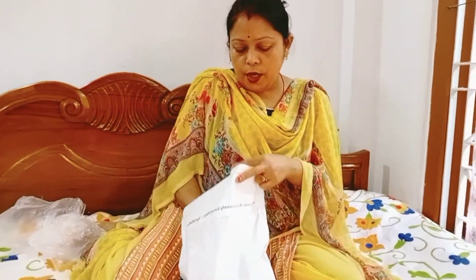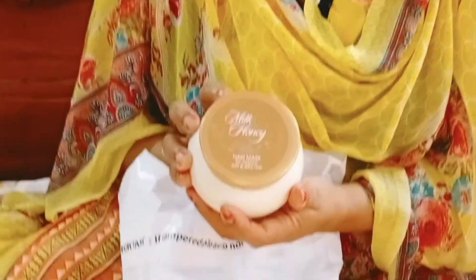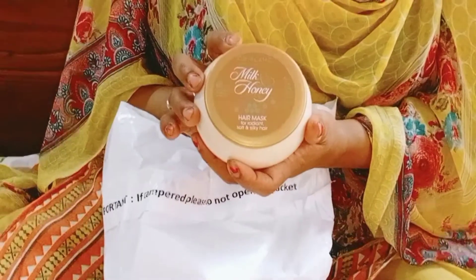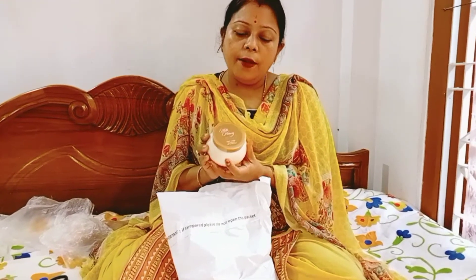This is the hair mask. I need a shampoo and conditioner with it.